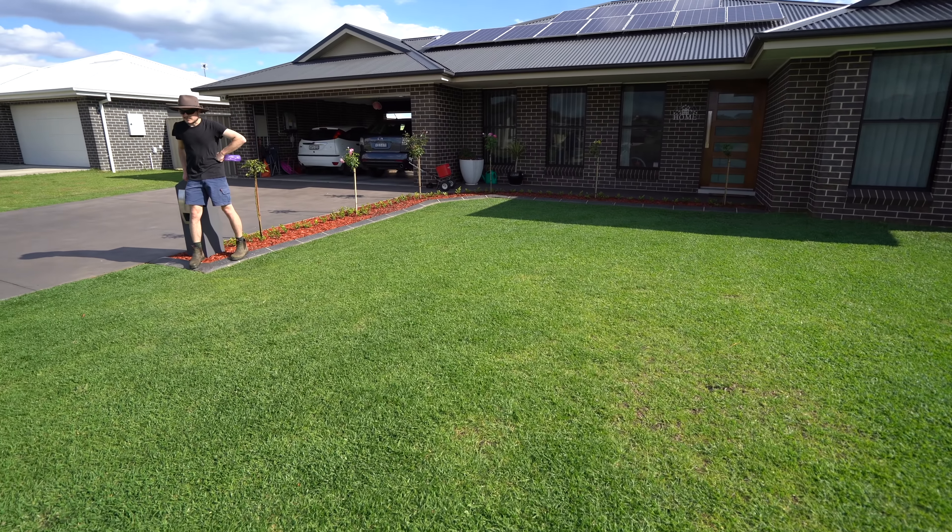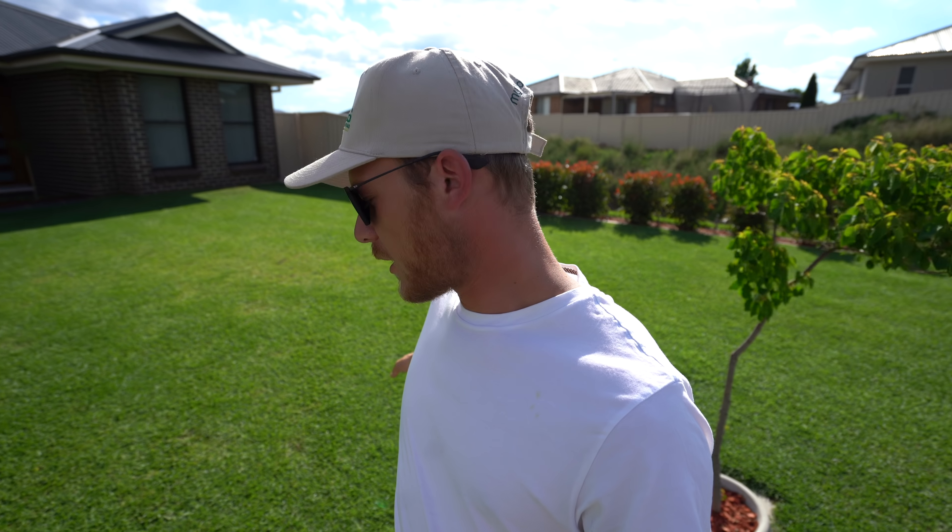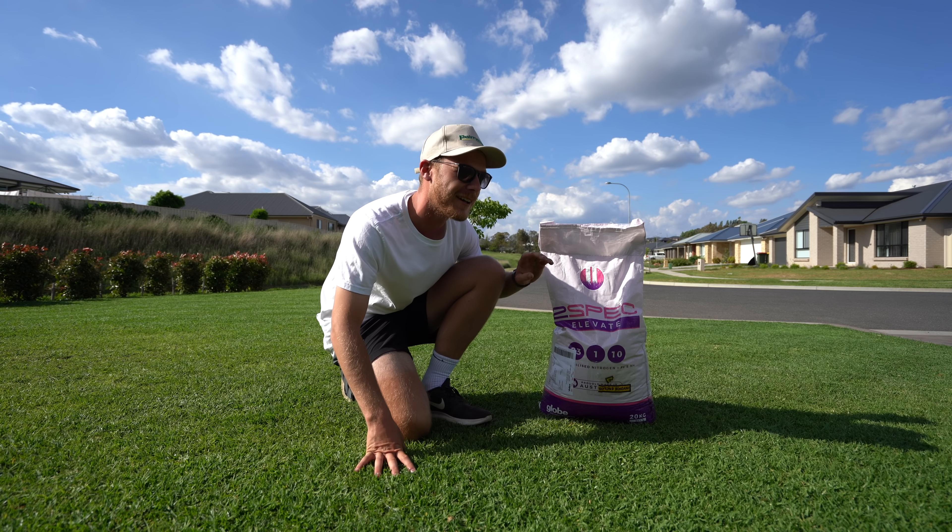That was nearly six weeks ago, which is one reason why we're fertilizing today. Generally with the slow release controlled release fertilizers we use, the timeframe to reapply is about six to eight weeks. It's been six weeks and the lawn's fed quite a bit off that — we had a big renovation and it pushed quite a bit of growth, so we're going to hit it with fertilizer again.